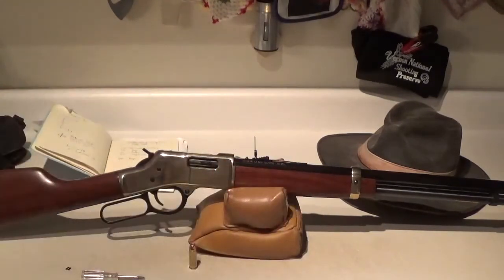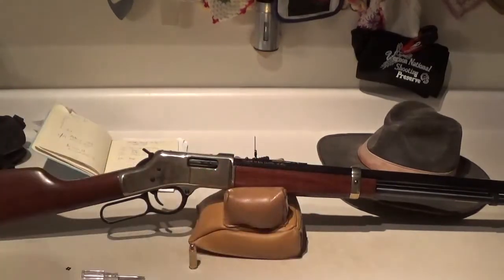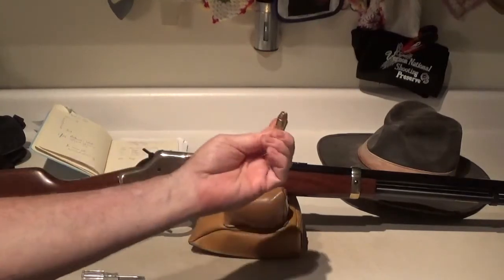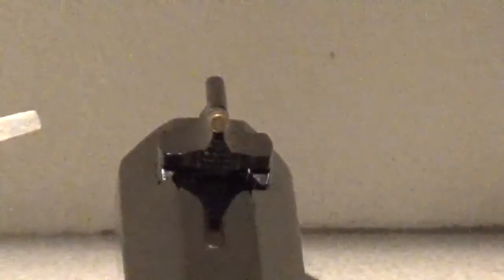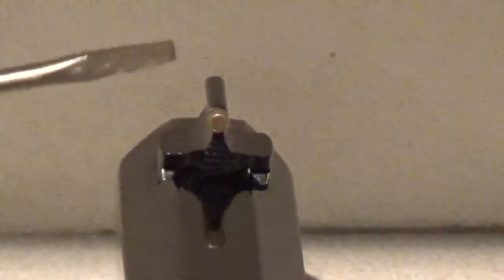I guess if you were shooting at a deer you wouldn't want to do that, but we do a lot of steel shooting here. And it's quite a lot of fun to take a 44 Magnum out to 600 yards and be lobbing in these big 240 grain jacketed hollow points.